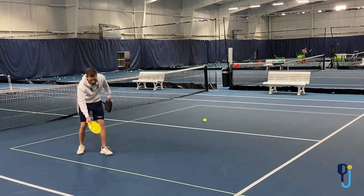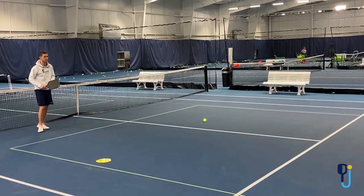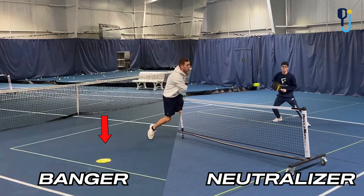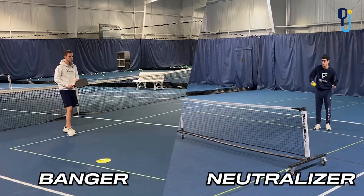Now we're gonna move it just a couple feet up, because this makes a difference. When you're playing against a banger, where they hit from makes a difference on whether the ball is gonna stay in or not. I'm right at the dot — he let that go. Especially since the ball is sitting around his knees, I'm totally letting that one go.